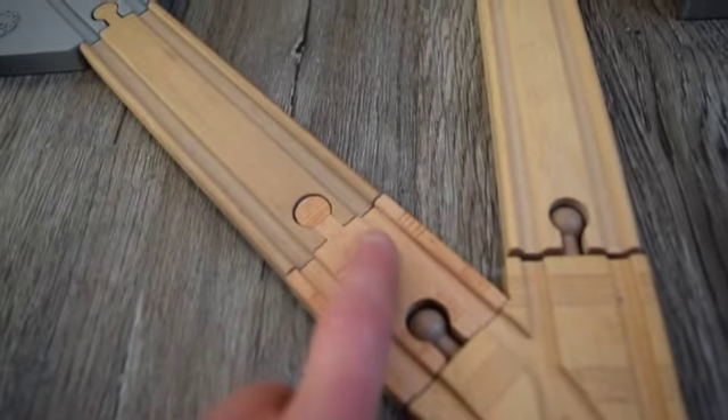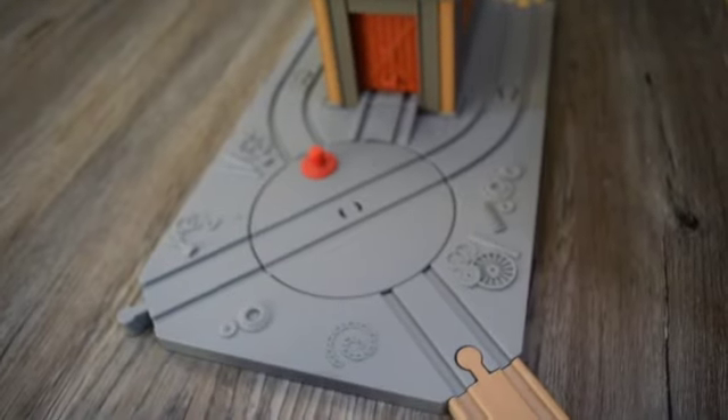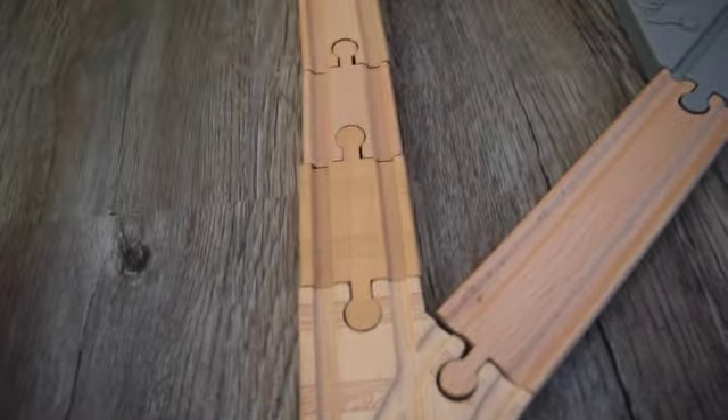Then a two inch straight track piece, and then another six inch straight track piece that goes to the turntable of the diesel works. Now the other side is going to be almost exactly the same, but you'll have to put this adapter here because the switches will be totally different.